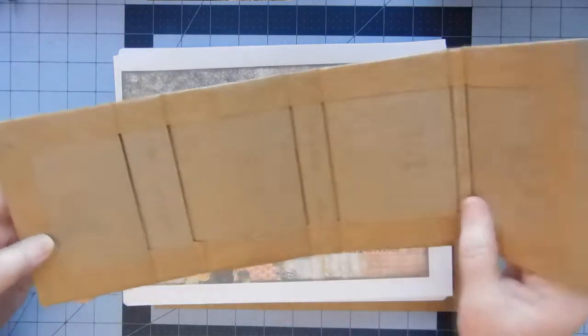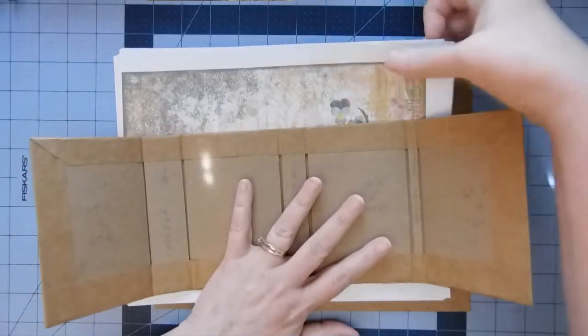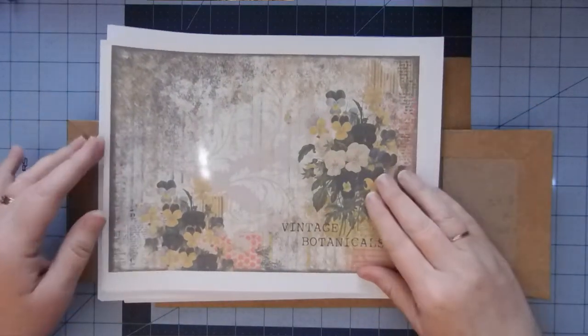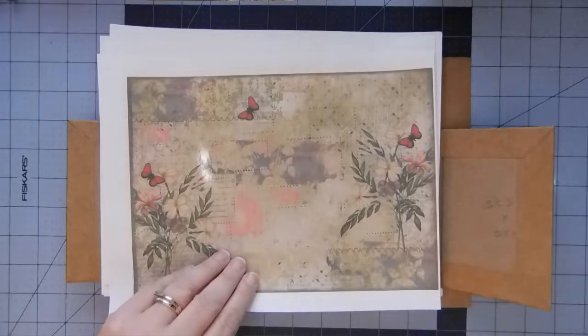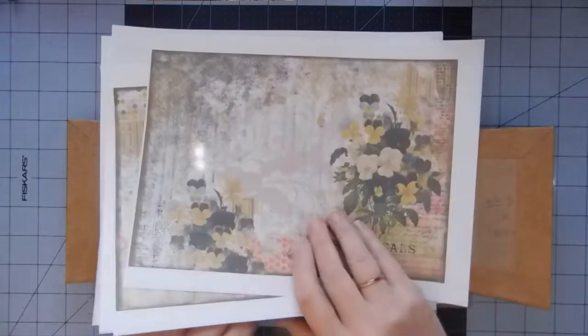So I think the first thing I want to do is cover the spines here. This is the Vintage Botanical — it's an Artie Mae's kit called Patchwork Botanicals. I used it way back when I made, I think, my second journal, and I just love it.